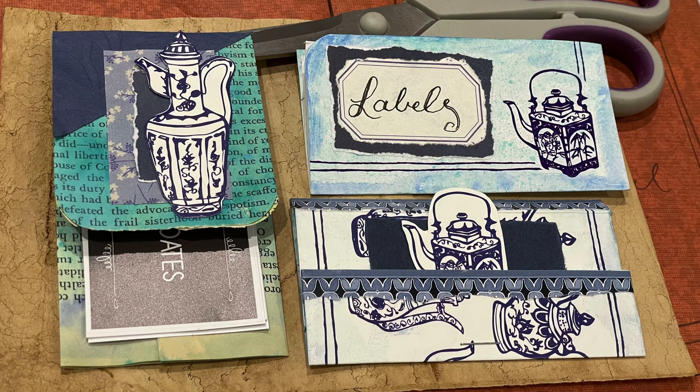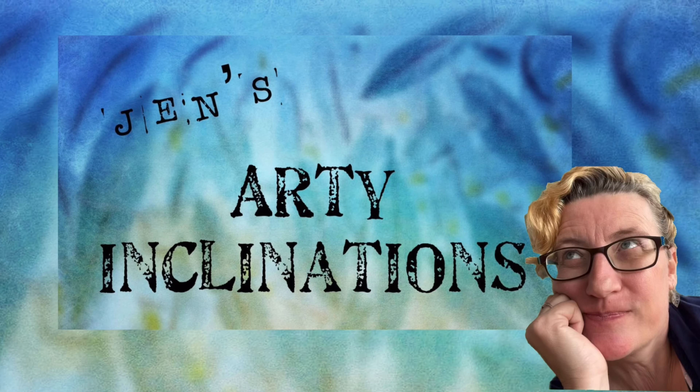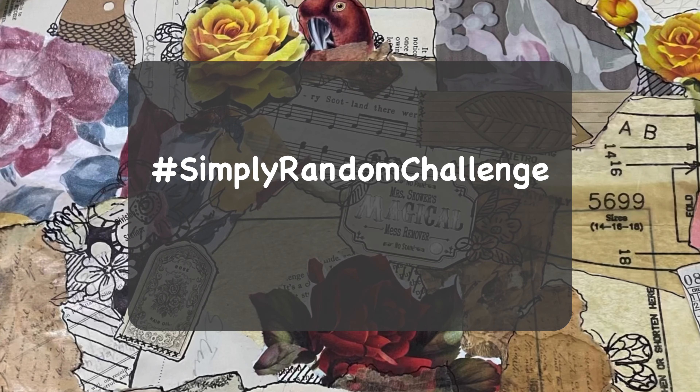Good morning or good afternoon wherever you may be, or good evening or good night. This is Jen at Jen's Arty Inclinations, a place to create, share and play. Hello, hello, hello.